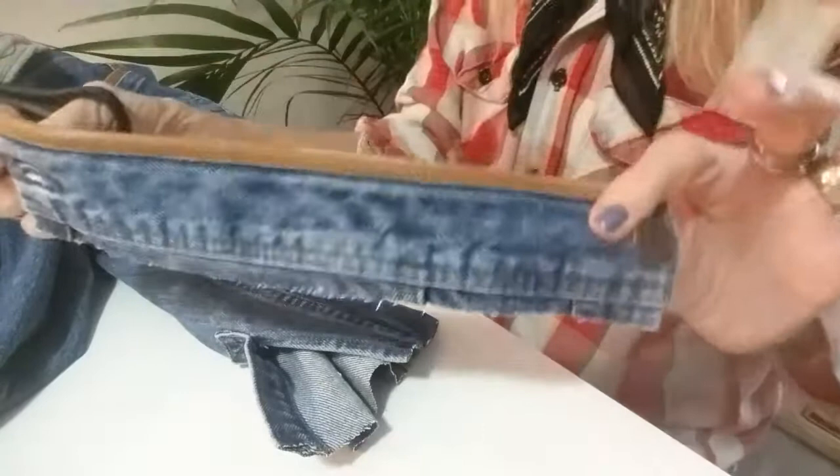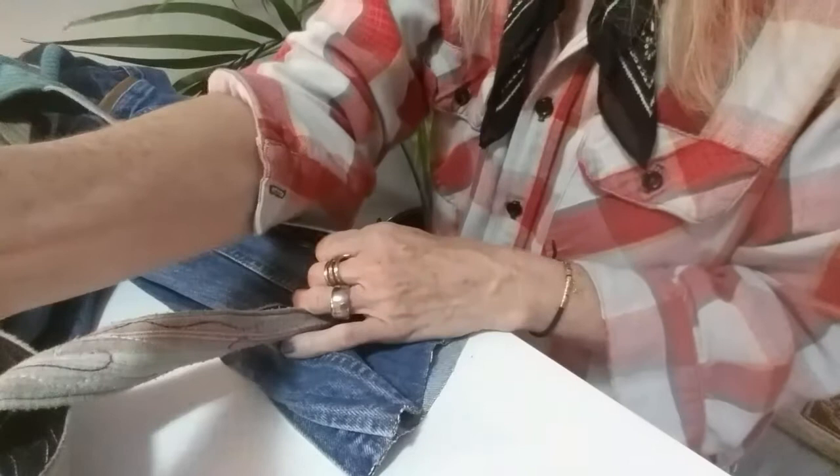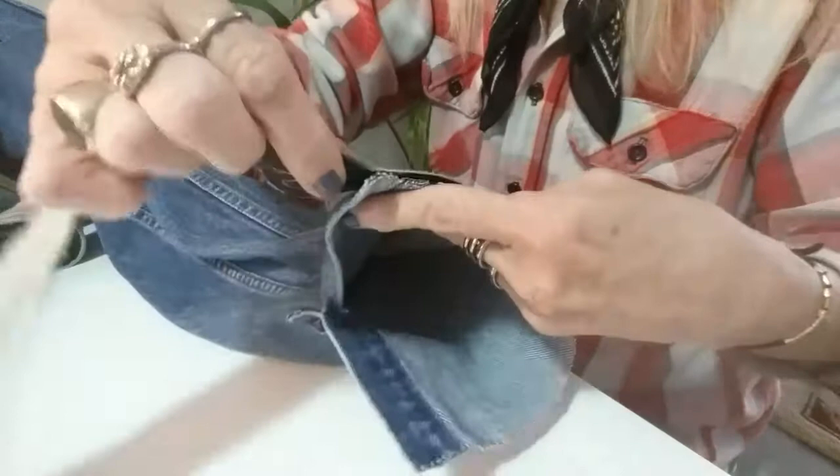I'm going to try it on — maybe I could even cut it more. I'll cut the strap off, then get my sewing machine and sew maybe here, or maybe lower like this.